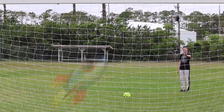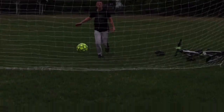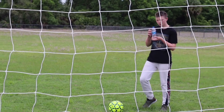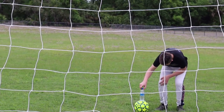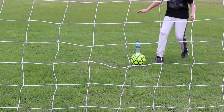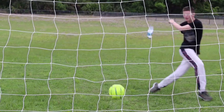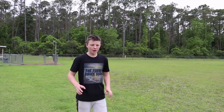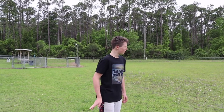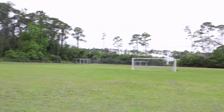Now I'm going to try to hit the net and make it go up like a rocket ship. Now I'm going to do a super long shot. It doesn't look long from the camera view, but in actual view it's super cool. Here I go.